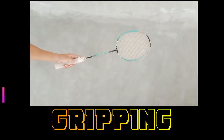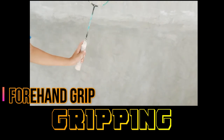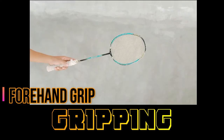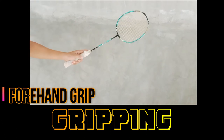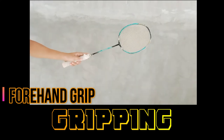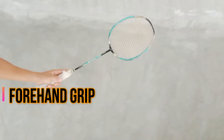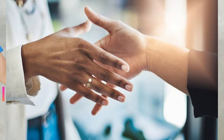Gripping — Forehand grip: Your thumb does not necessarily have to press against the wider surface of the badminton grip for a forehand stroke. Your index finger should be the one in control. This simply means using your index finger to push the racket forward while doing a forehand stroke. The forehand grip will look like you're doing a handshake.